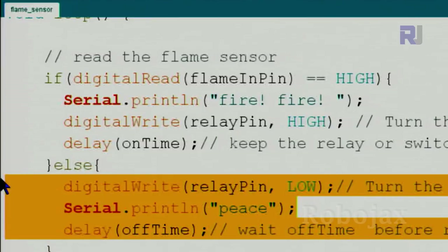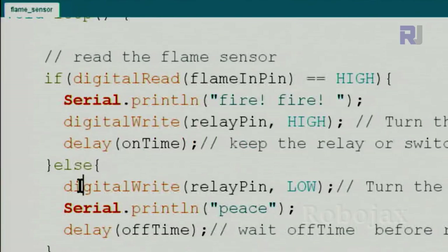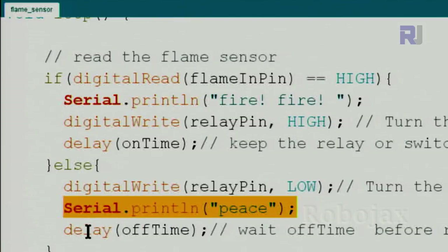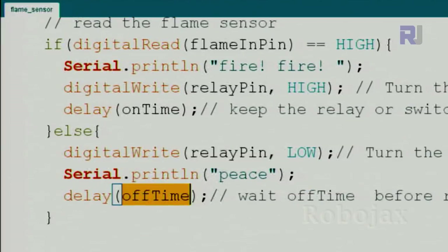If no flame is detected we go to the else branch and take the corresponding action. Here we use digitalWrite to set the relay pin LOW, turning off the buzzer — otherwise it would stay on as long as the Arduino has power. We print 'peace' on the serial monitor and wait for the off-time, such as 200 milliseconds. Because this is the loop, the code continuously executes.